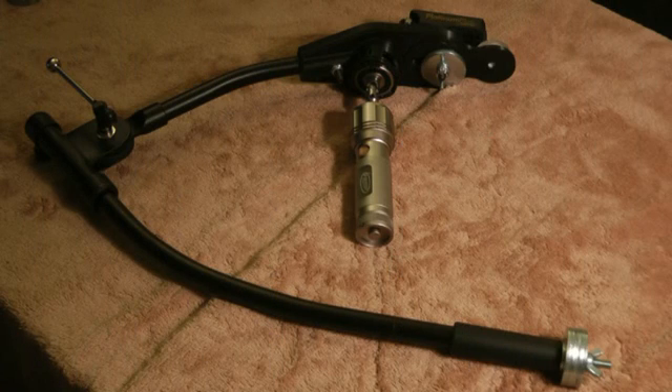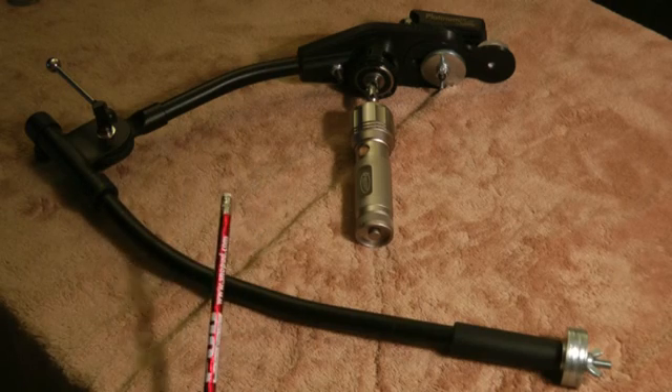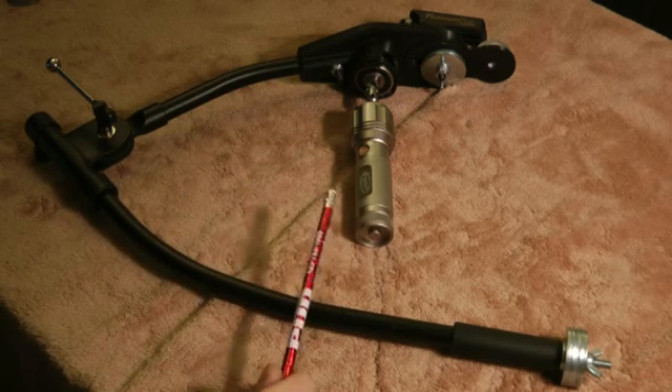Hello everybody, it's Lambo here. I wanted to try to walk through how to balance your own Steadicam — a Merlin-style Steadicam such as this. That's the only thing I can speak of because that's the only thing I built.